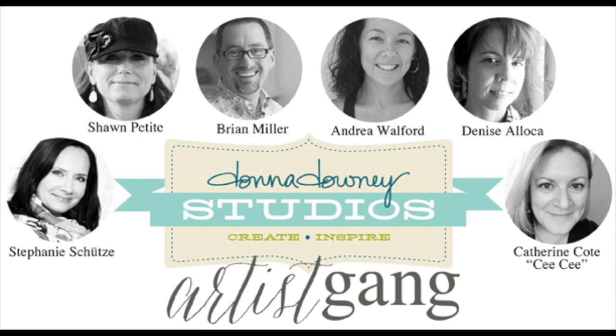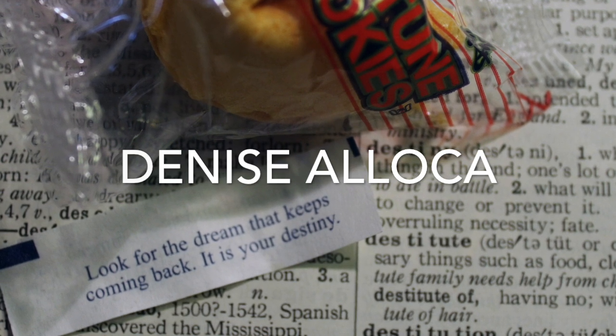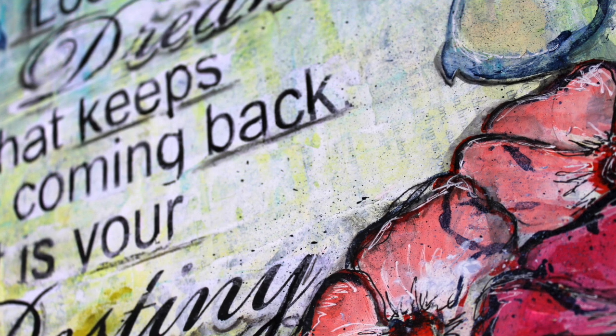Hi, Denise Aloka for Donna Downey Studios Artist Gang. This video was inspired by a fortune in a fortune cookie: 'Look for the dream that keeps coming back. It's your destiny.'